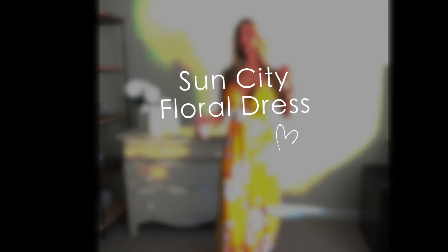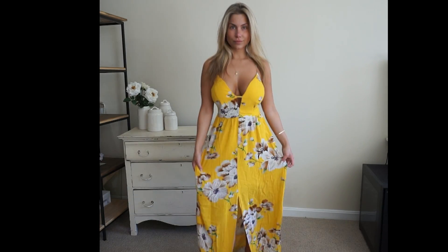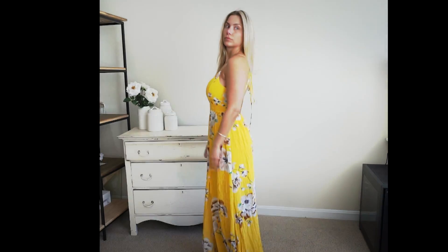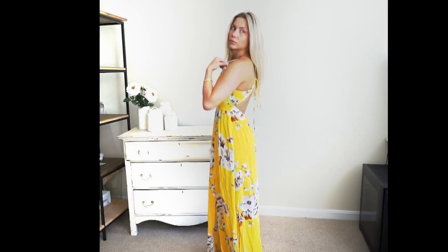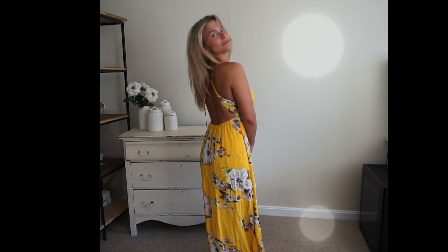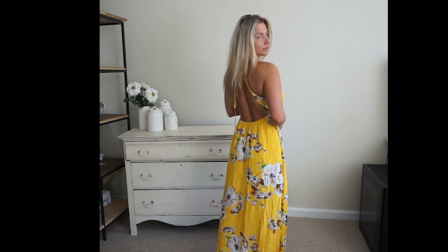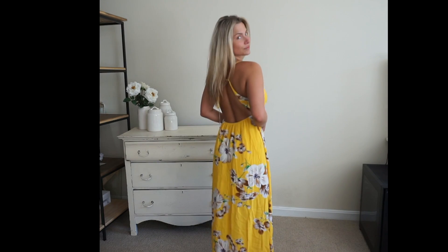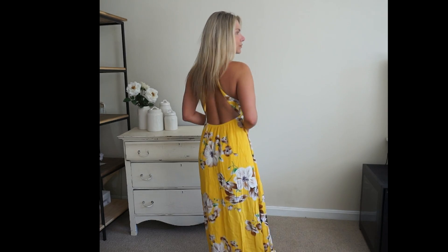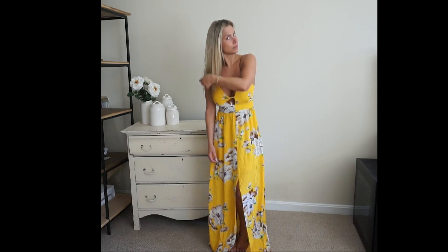The last item is the Sun City Floral Dress in yellow, also available in navy. This is a floral pattern dress that features a halter neckline as well as a V-neck open back and thigh slit, so there's lots of detail to this dress. It's perfect for a bunch of occasions or just a staple item to have in your closet for a summer day or night. The material is very lightweight and comfortable, and this dress also has lining so there's no need to worry about it being too sheer.